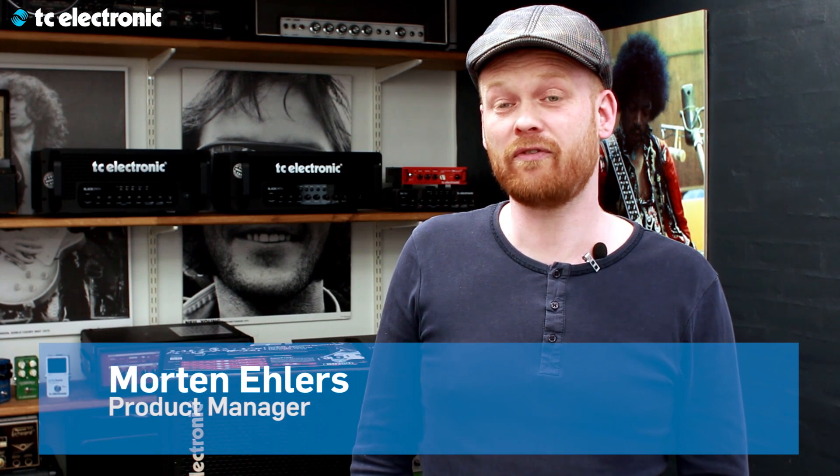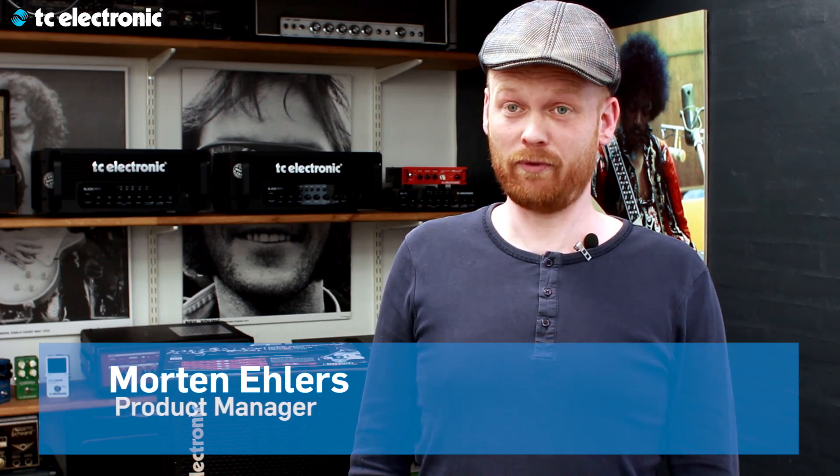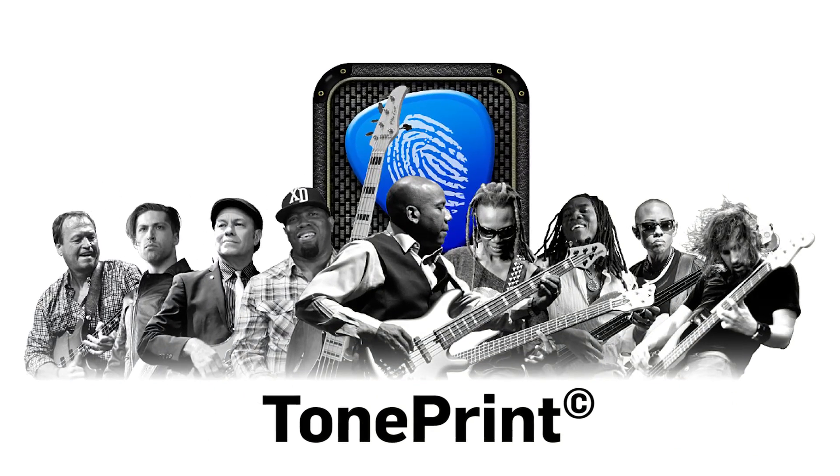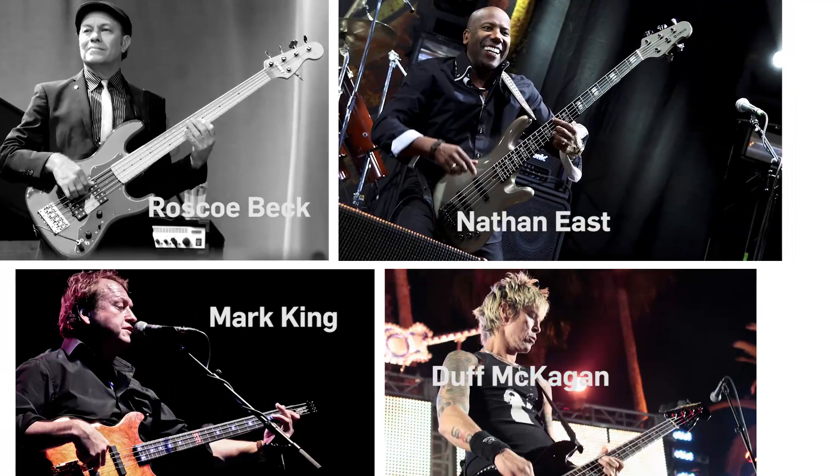I'm here to talk about a new and exciting feature for the BG250 Combo family called combined tone print. For you guys that don't know what tone print is, tone print is a signature effect made by some of the world's best bass players. The effect types are chorus, flanger, vibrato, octaver, bass drive, and spectacom.